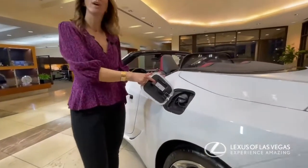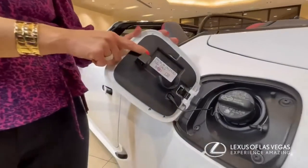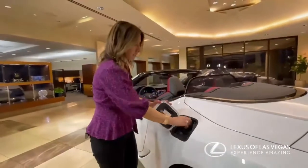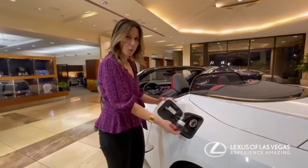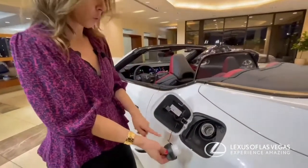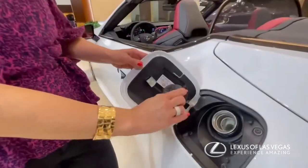What kind of gas does it take? It will always tell you right here — on all the cars. This car takes premium. And on our cars, this is a very nice feature: the cap comes off but it doesn't fall anywhere. You don't have to stick it on top of your car because there's a cord, and it will rest right there.